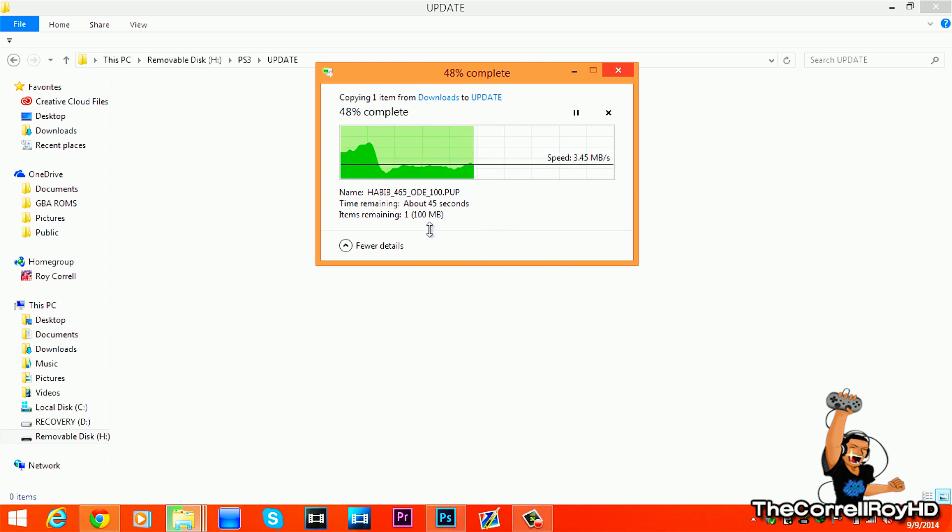Right now there is no multiMAN for this, so you're going to have to either run Iris Manager or Game Manager. You can also run webMAN — the new one that's a mod made with add-on tools — and it works on 4.65 custom firmware.